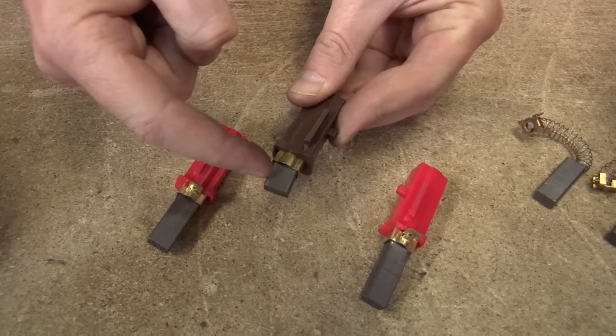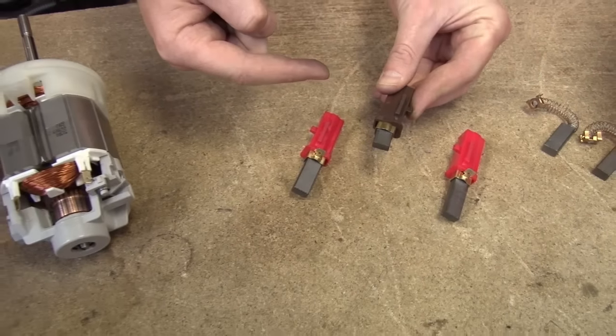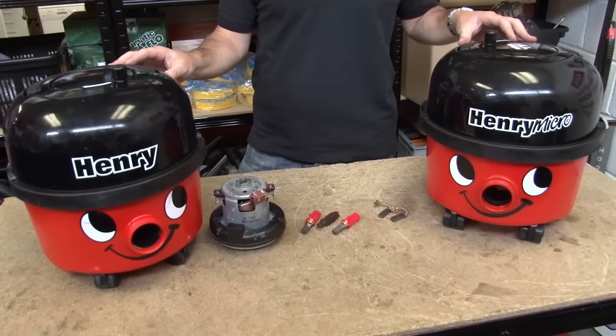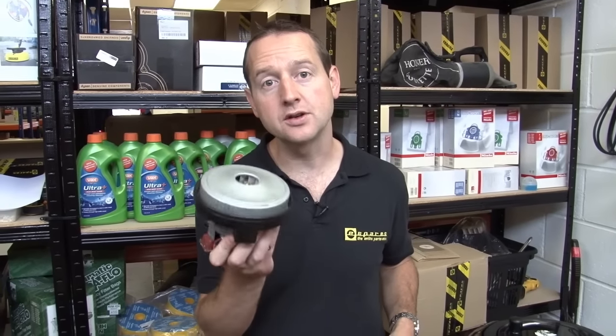But if yours have worn all the way down, then your motor will start to run intermittently and eventually will stop running altogether. Now if that's happened to your Henry, hopefully you can replace the carbon brushes. I say hopefully because not all Henrys use the same motor. Numatic have been making Henrys since 1981, and over the years they've used lots of different parts, even in Henrys with the same model number, including something like half a dozen different types of motor.